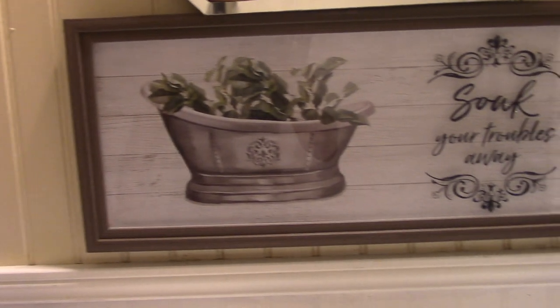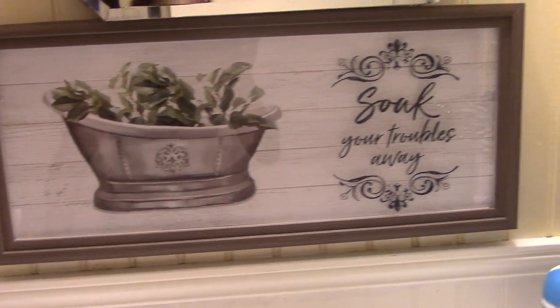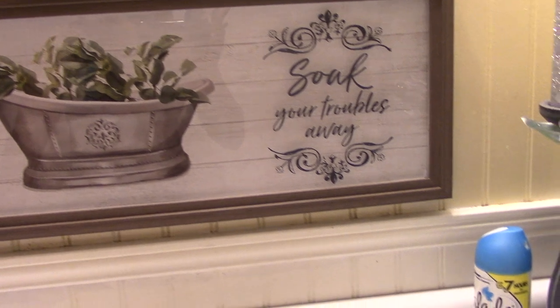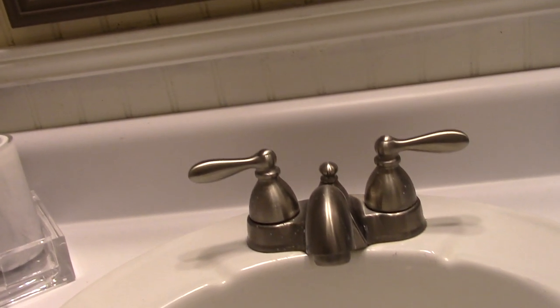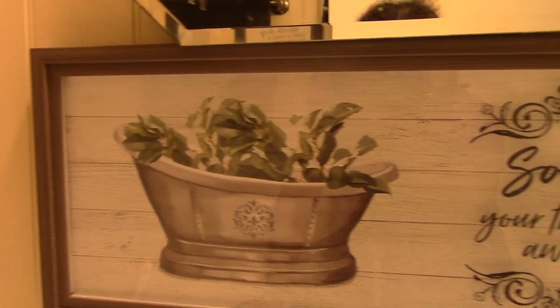That's another picture I picked up from Big Lots, and that one was about six dollars. I figured it tied in really well with the faucets — because if he won't let me paint, he definitely isn't going to let me change the faucets.